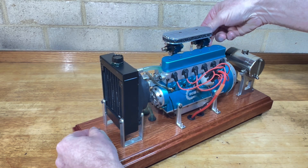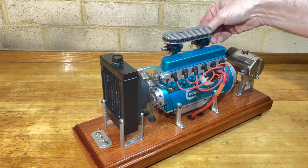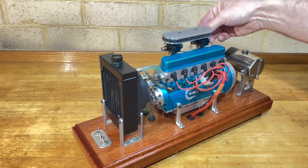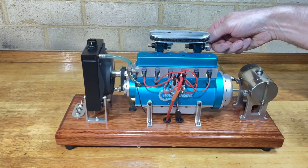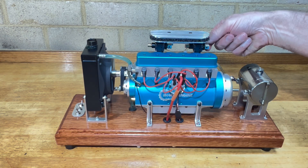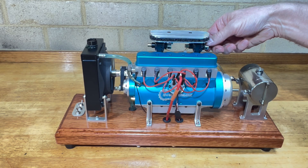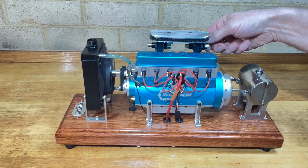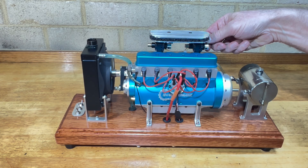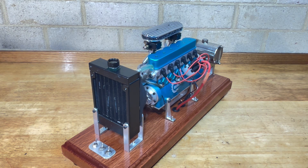That's my water pump. It's a bit noisy, but I can't hear it over the noise of the engine, so I'm not worried about that.